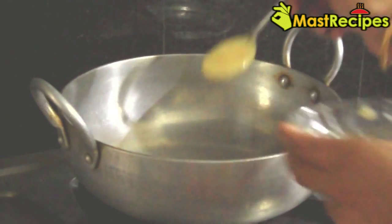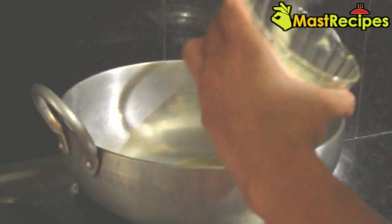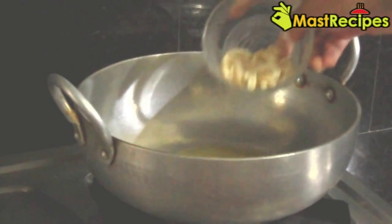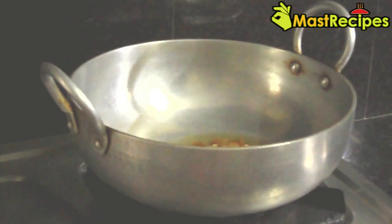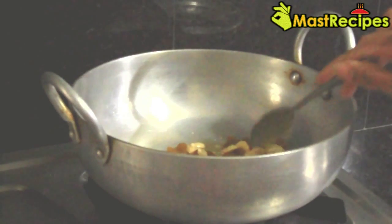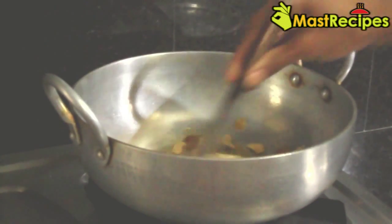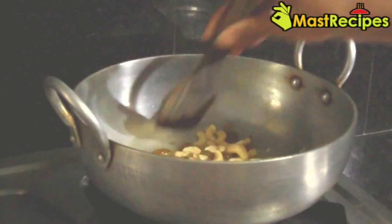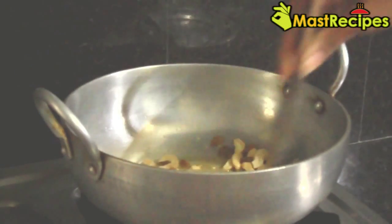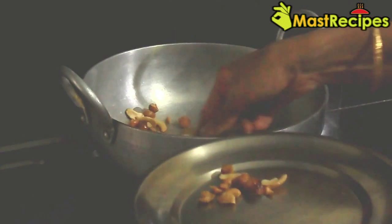In a kadai, heat 3 tablespoons of ghee. Add to it cashew nuts and raisins and fry for 2 to 3 minutes. Then transfer the fried cashew nuts and raisins to a plate.